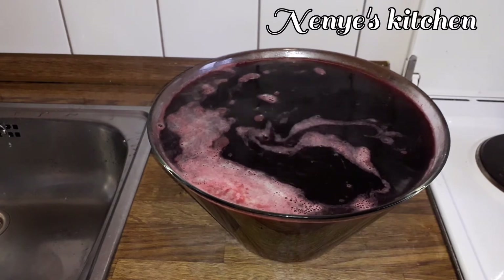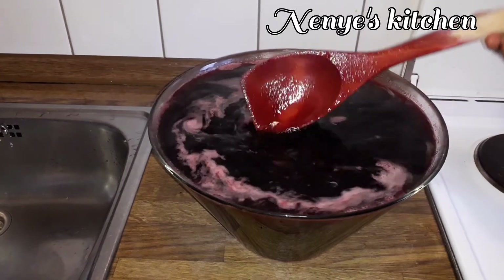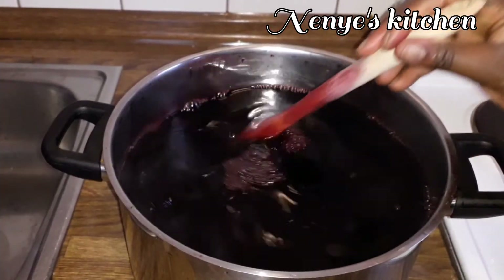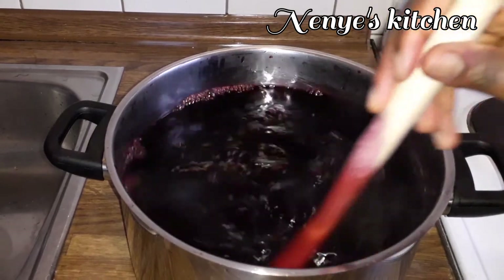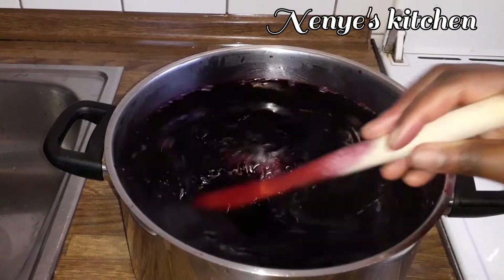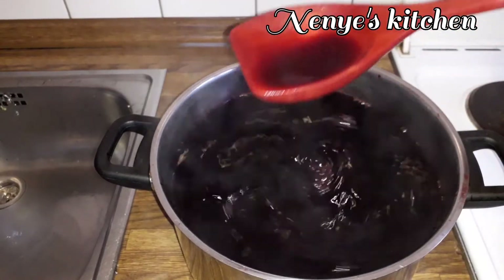The bowl is too small so I will pump it into a bigger container. I stay around to stir so the sugar will dissolve well, then allow it to settle.